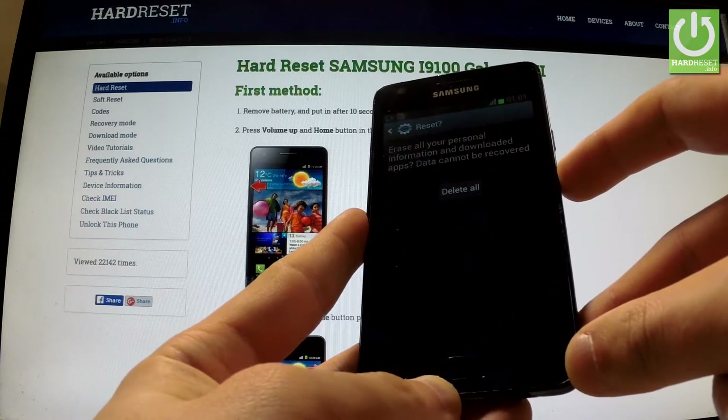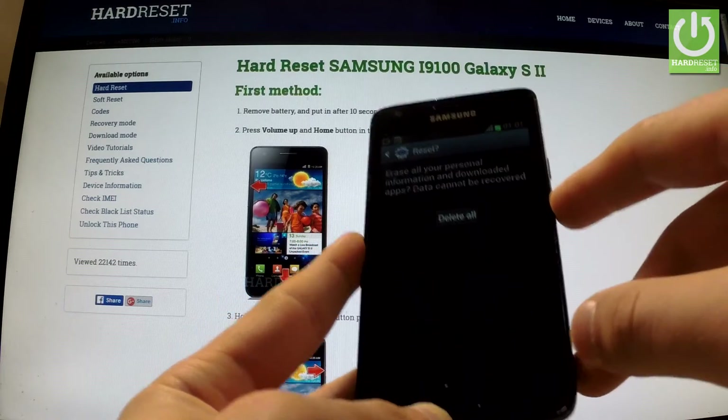If you are sure that you want to erase all your personal information and downloaded apps, choose Delete All.